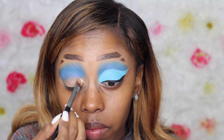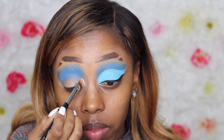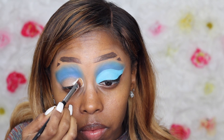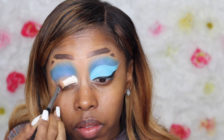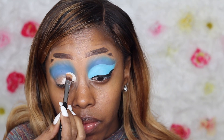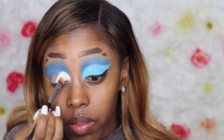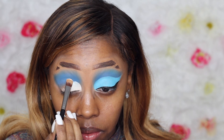Now I'm going to take the P Louise Primer Base in shade zero — a pure white base — to cut crease my eye. I'm going a bit over my eyelid because I have bigger eyes than Summer, but I really want the colors to show. I'm being very careful and taking my time because this cut crease is very detailed and I wanted it to look exactly like hers.